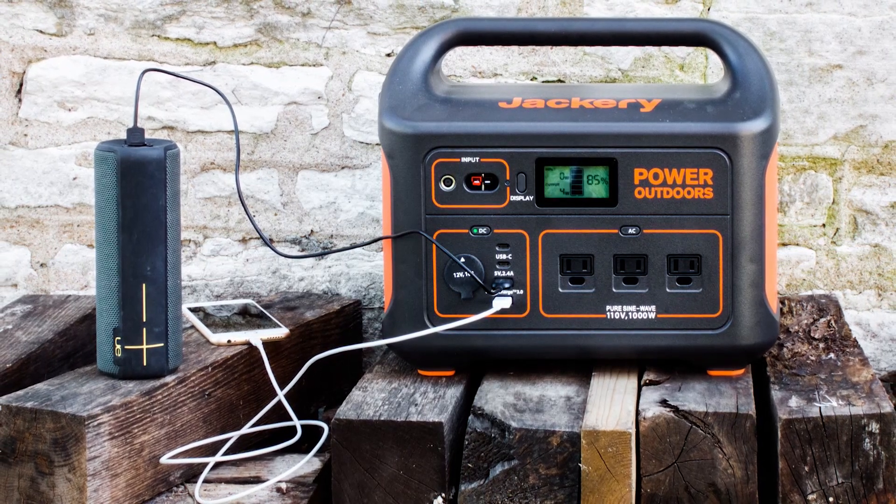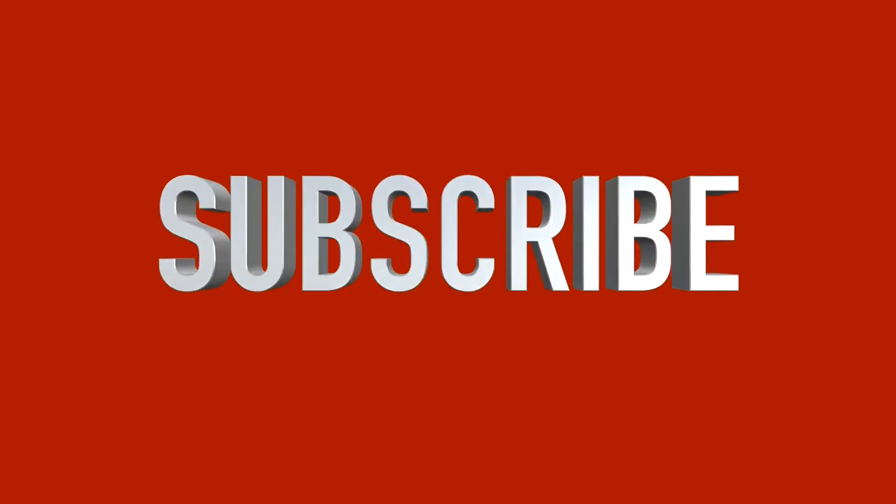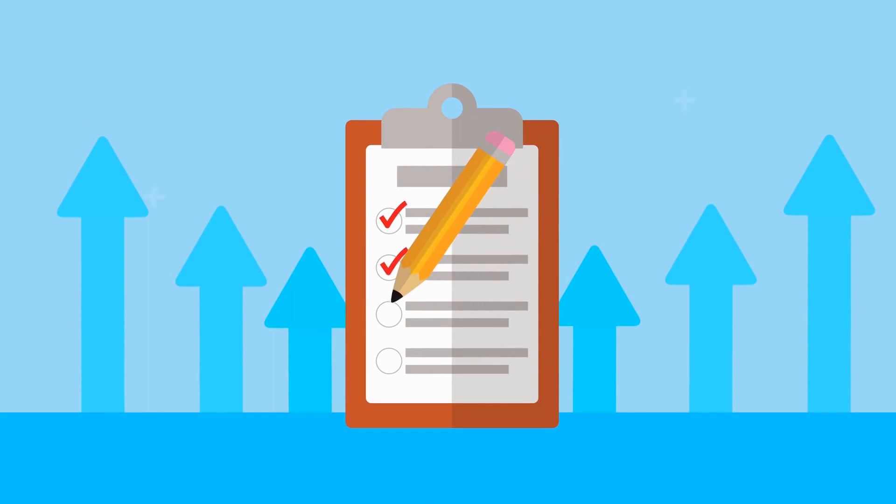In this video, we are going to talk about top 5 budget power stations for blackouts. So before starting this video, please like this video and subscribe to our channel for future updates. Here's a list of the top 5 budget power stations for blackouts, let's start.